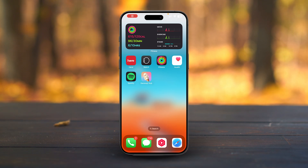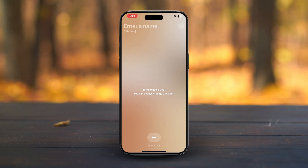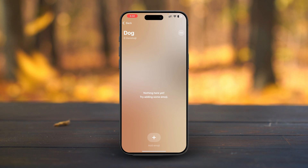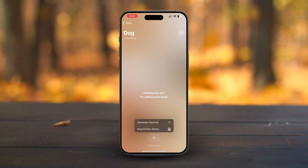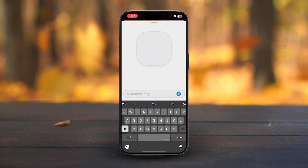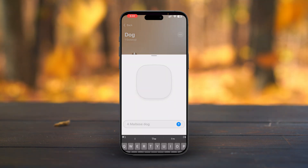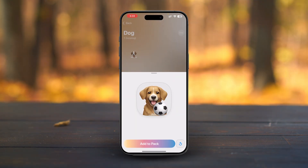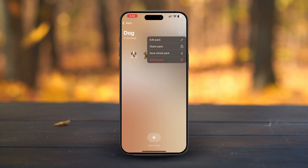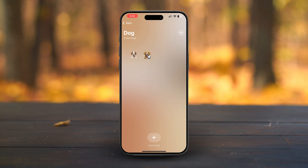But wait, there's more. The app also lets you create your own Genmoji packs that you can share publicly or keep for yourself. To create a pack, simply tap on the Create Pack option. Enter a pack name like 'Dog Pack', tap Add Emoji, and start creating. Follow the same steps as before to design multiple Genmoji — for example, I enter the prompt 'Dog Eating Cake' and press Generate. Similarly, you can add multiple Genmoji to this pack. Once your pack is complete, you can share it with friends or even the entire Genmoji Hub community. It's fun, easy, and super creative.